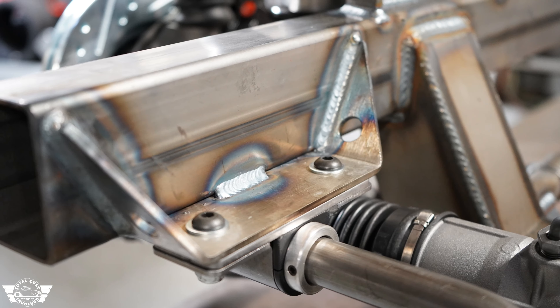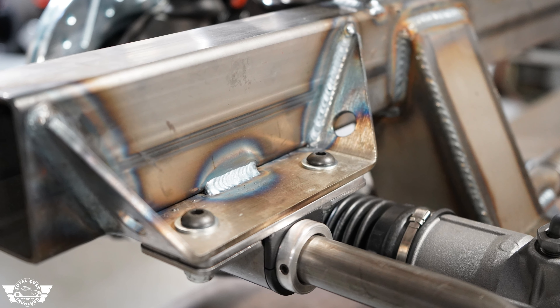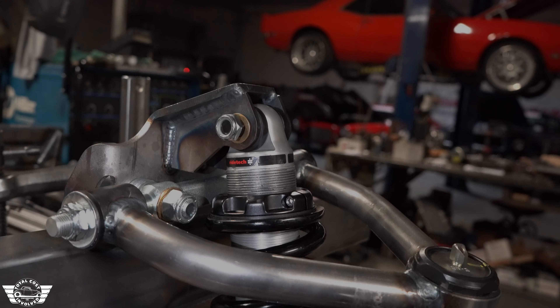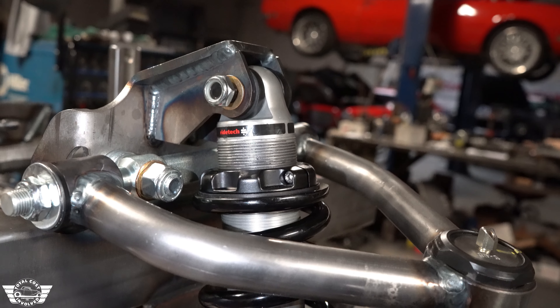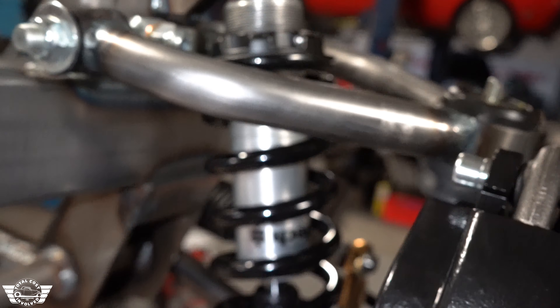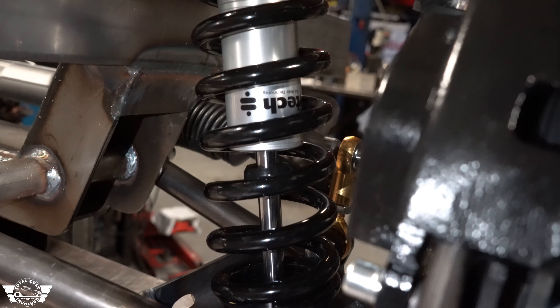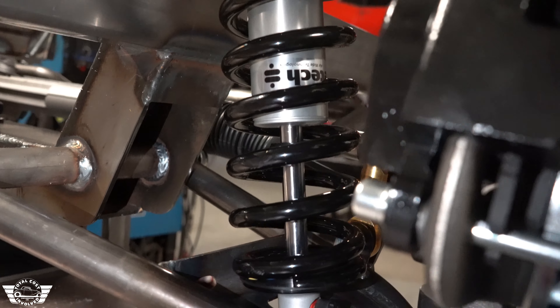Comes with a 1-inch performance anti-sway bar and only the best American-made Heim joints from FK. There are lock rings there to keep it in place.